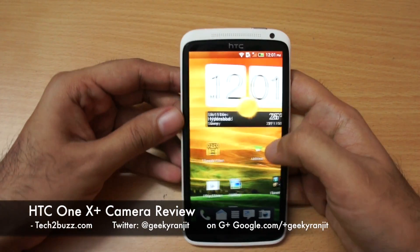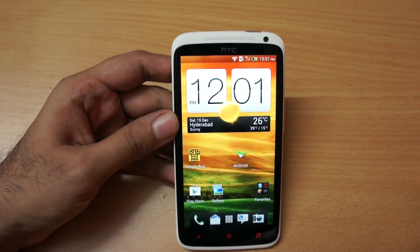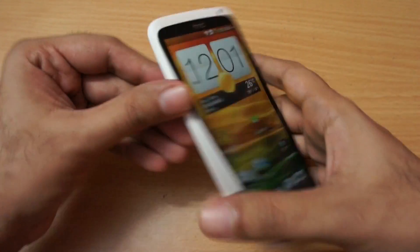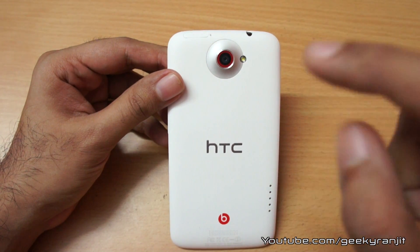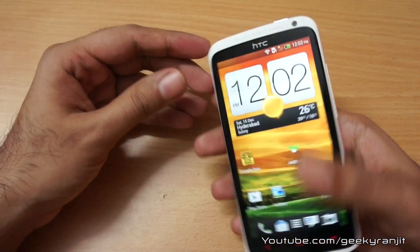Hi there, this is Ranjit from tech2bus.com and in this video we're going to do the camera review for the HTC One X Plus. The front-facing camera is 1.6 megapixel and can record video in 720p at 30 frames. The rear-facing camera is an 8 megapixel shooter with an LED flash and can record full HD video at 1080p.